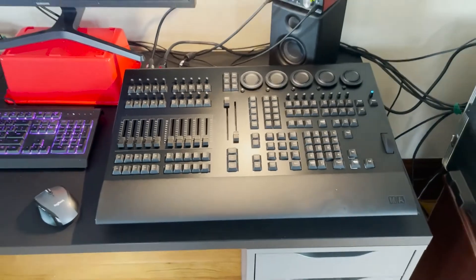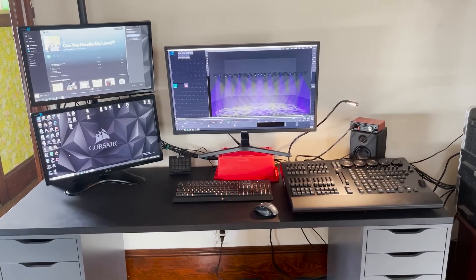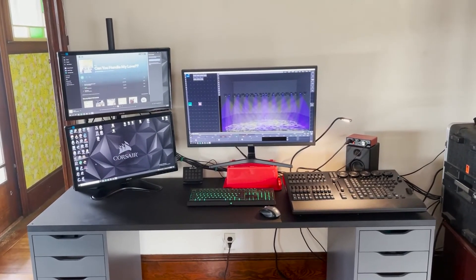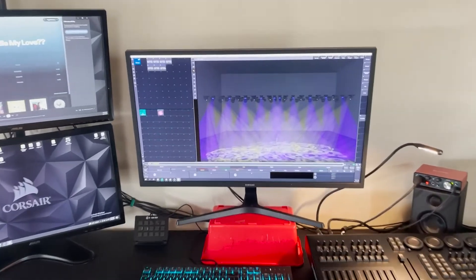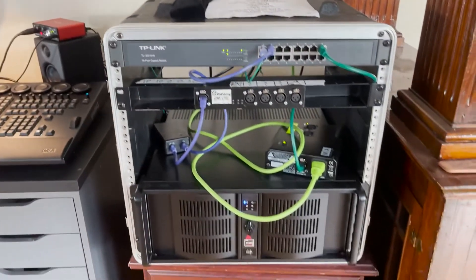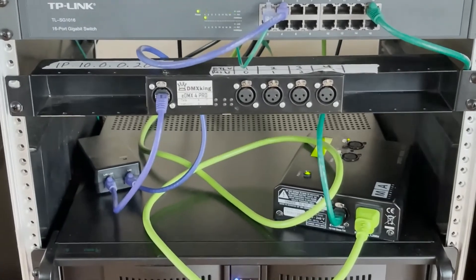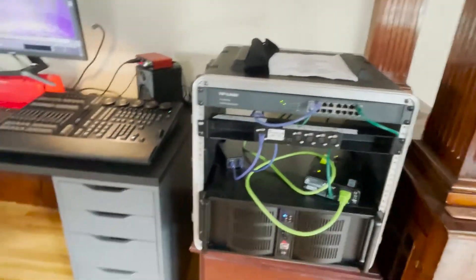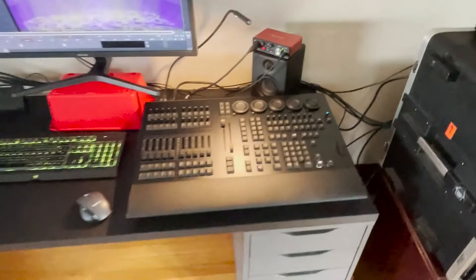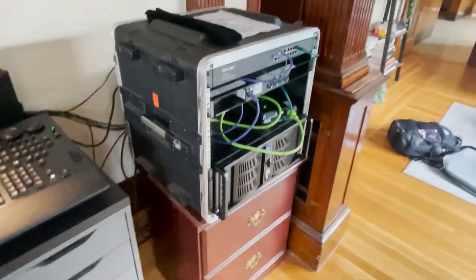Here we are all set up at the desk. Excuse the ghetto monitor stand — it's just a pencil bin flipped over, just something to get the main monitor up a bit more. I've only been into MA3 software for a day and that's what I got so far: a couple Auras and a couple Vipers. I still have my MA2 node — I don't think I'm going to sell that, I'll hold on to it for a bit. And I still have my DMX King output box, which might come in handy since the command wing only has two physical DMX outputs on the back. It does have a DMX in which you could turn around to get three universes, but for a bigger show you'd need this box to help.